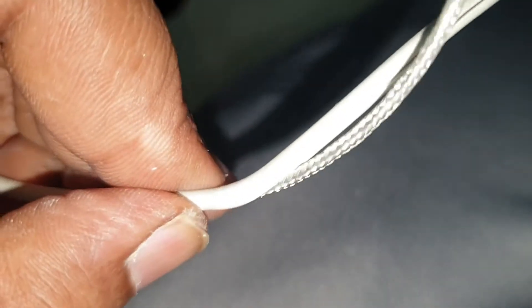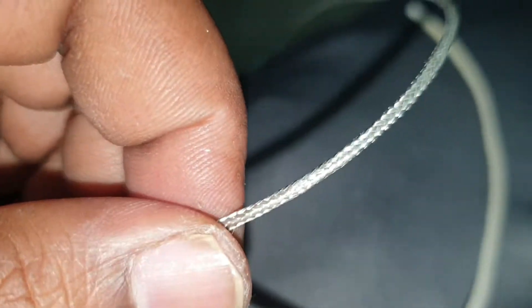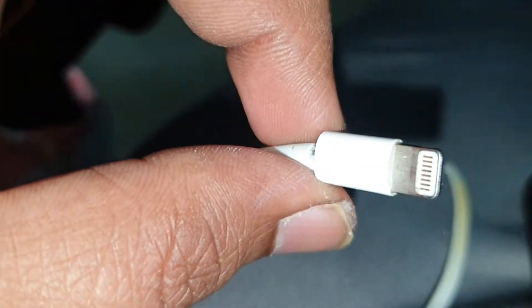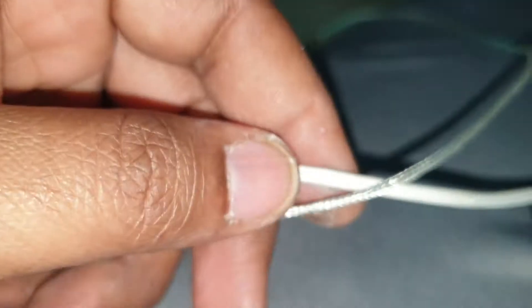Hey, what is up guys. In this video I just want to show you why you may use your Apple iPhone original cables as long as you want. Because on the outside the insulation just comes off, but on the inside these are braided cables — very durable. They just last really long. Most people just throw them off and buy a brand new cable.